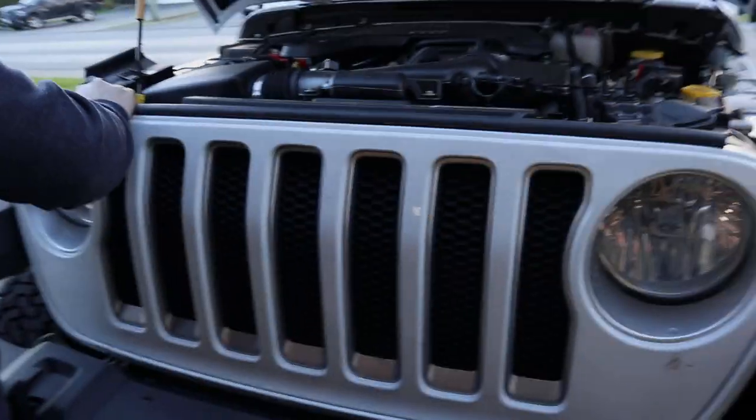I hate the silver on our new Jeep JL — I just can't stand it. We were going to paint the silver parts but I'm scared it might chip. So I think we're going to try to take the front grill off and pop the silver pieces out to see how that looks without them, and maybe buy some grill pieces to insert from Amazon.